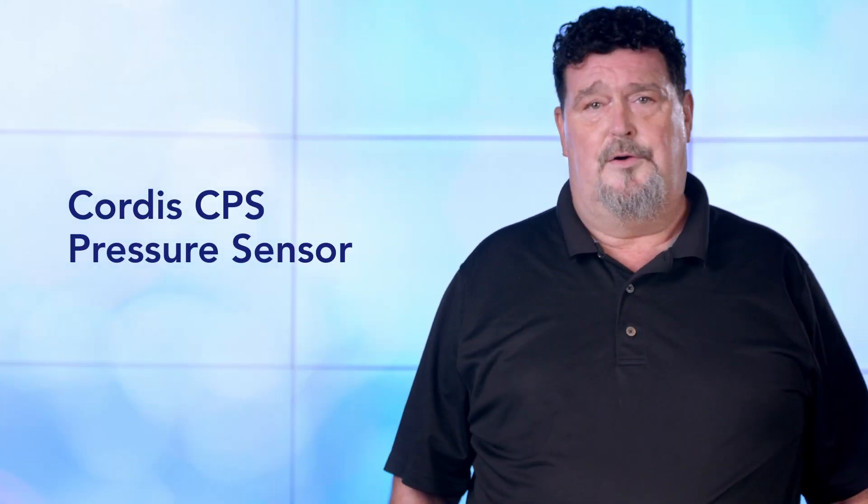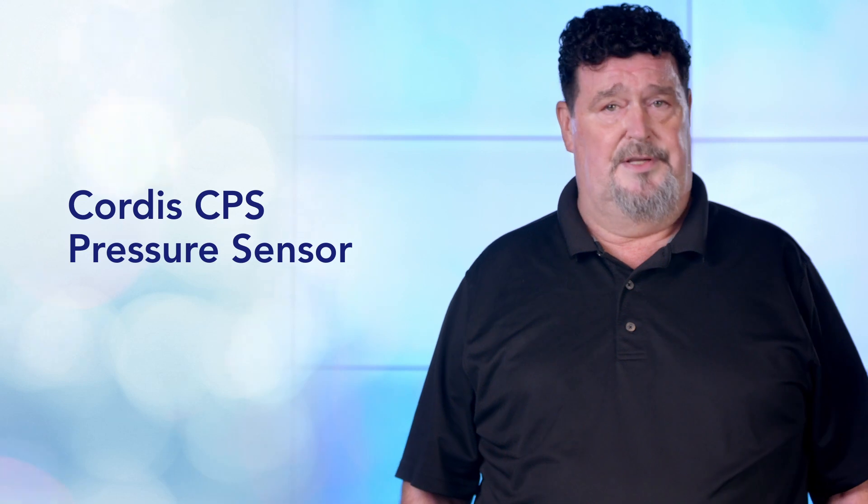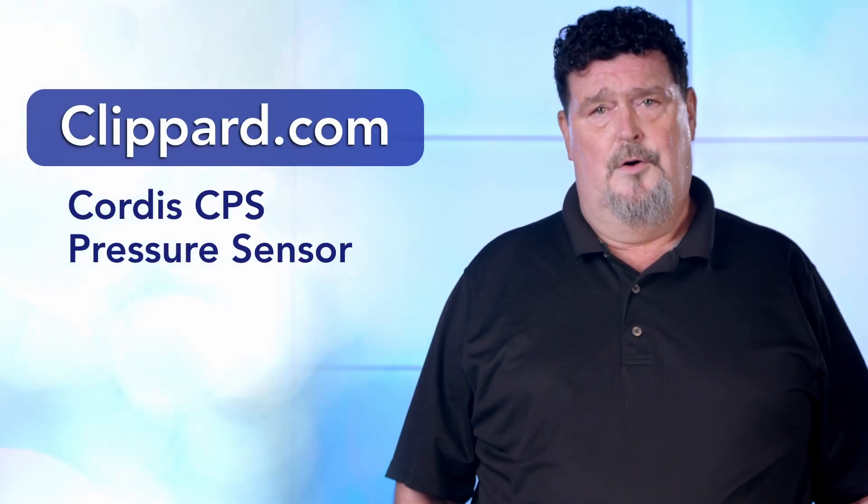For more technical information regarding the Cordis CPS pressure sensor, please check out clippard.com or feel free to contact us for more assistance. I am Doug Painter, Proportional Product Manager at Clippard. Thank you for your time.